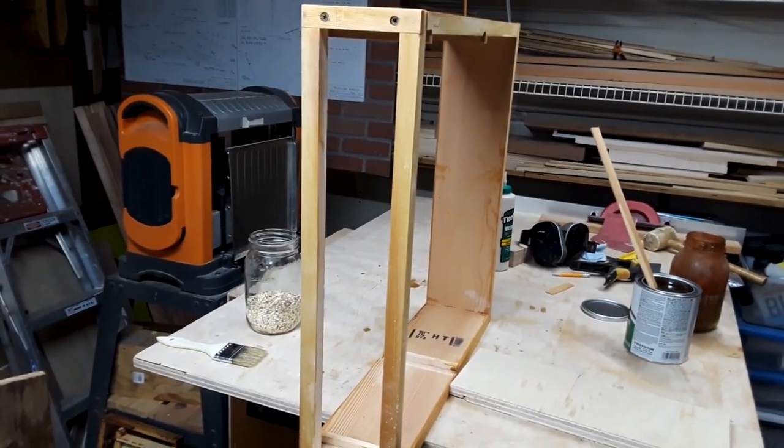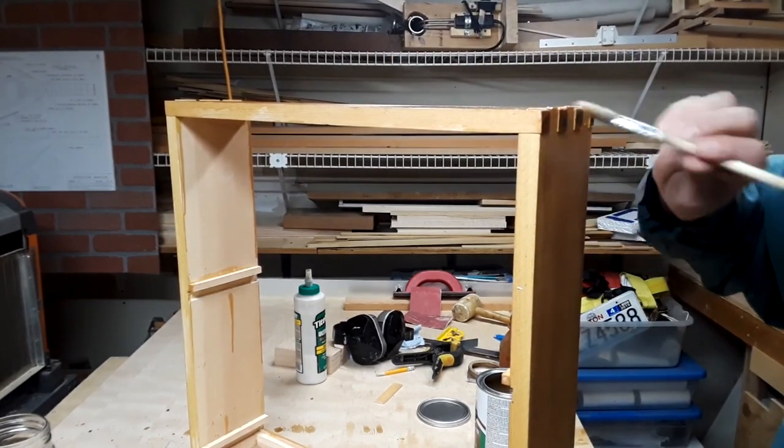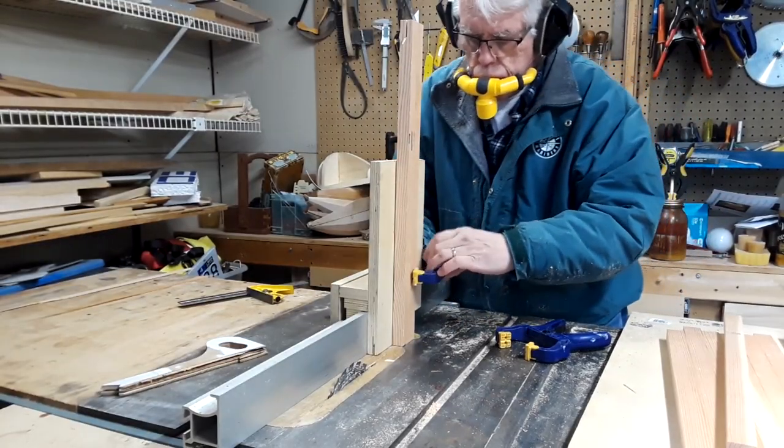The inside of the box was not finished, but the outside had four coats of spar varnish. Made for boats, spar varnish holds up well in weather, and since this box will be in a protected place out of the sun, it should hold up well for a very long time.